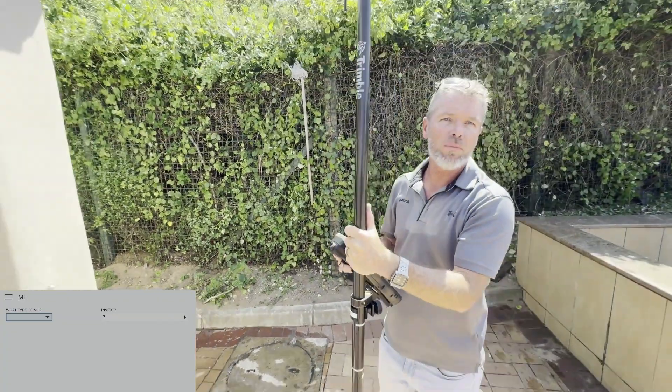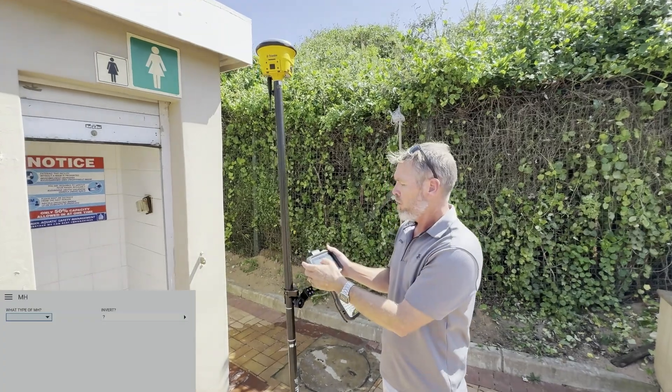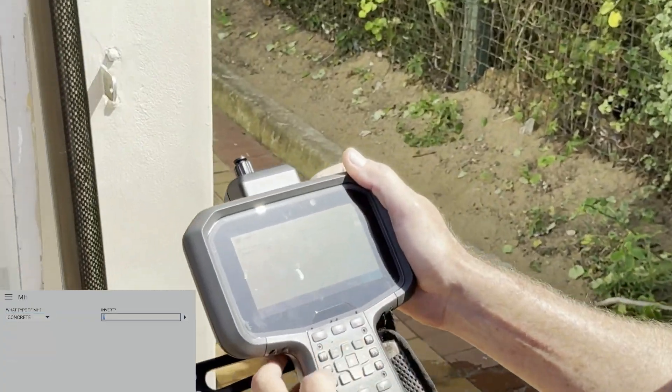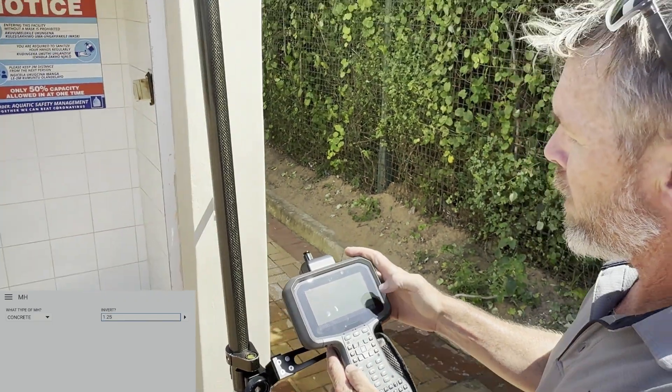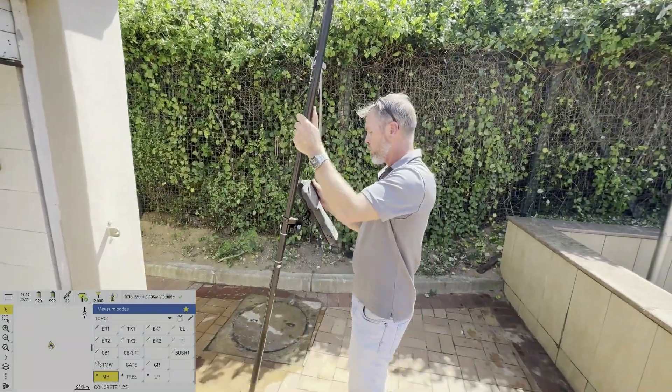The menu will ask me what type of manhole — I've added some attributes onto the codes. It's a concrete manhole; I could add that it's leaking. I would measure the invert but not today, so let's say it's a 1.25 invert. Store that, and now we're going to do the building corners.